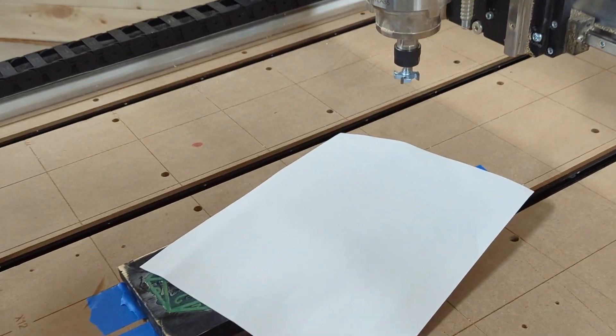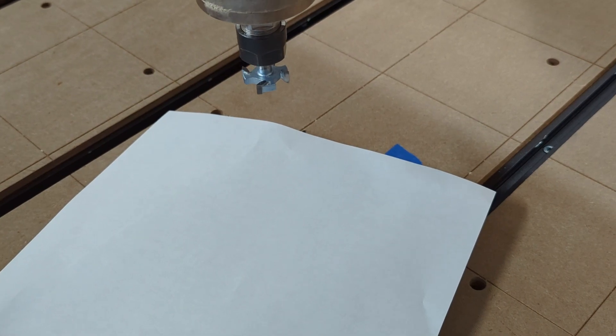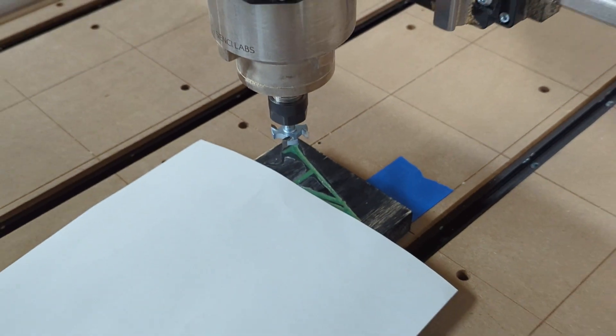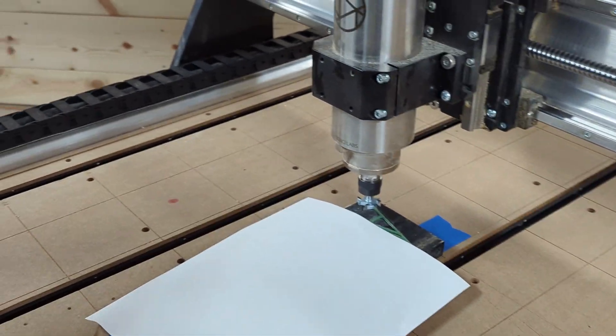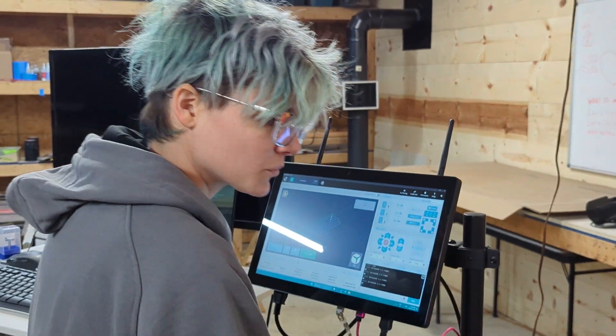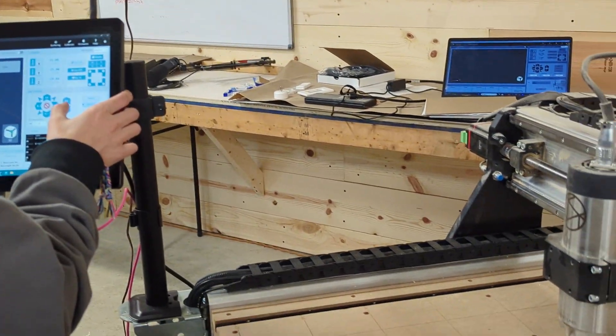So you like going with the touch the paper method. I do. Not that I don't ever use the touch plate - I do - but I'm just more comfortable with me, myself, and I.